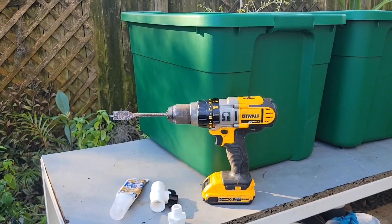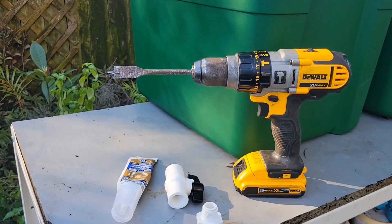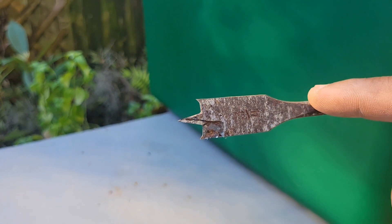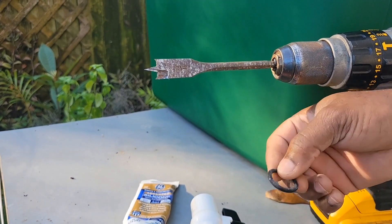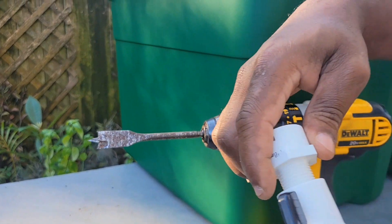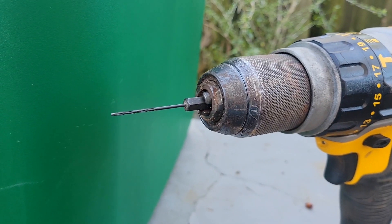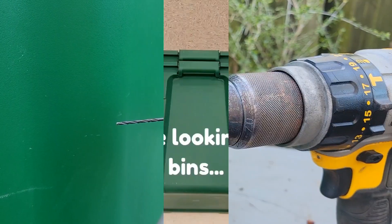Making your own DIY worm bin with a separate worm tea compartment is very easy — just follow these steps. You need two bins with lids in a solid color, a drill with a three-quarter-inch wood bit so the half-inch fitting goes in smoothly, a washer to prevent juice from leaking, a simple female faucet that screws in to lock on and off, silicone to seal it, and a 1/16th-inch drill bit for the airflow holes inside the worm bin.